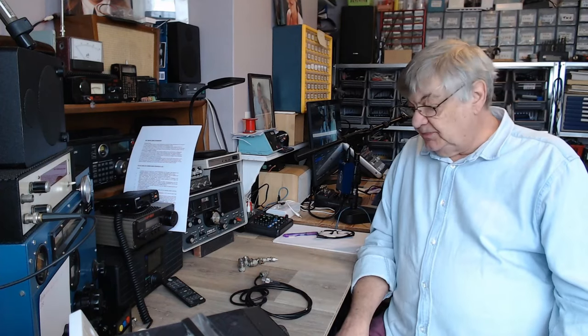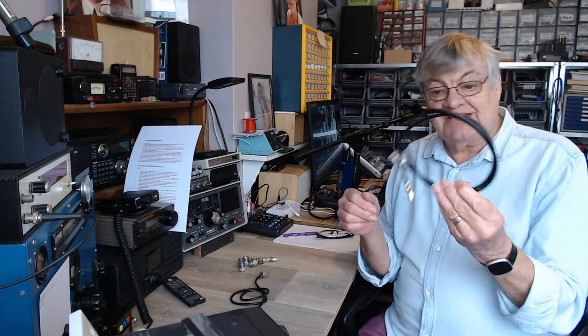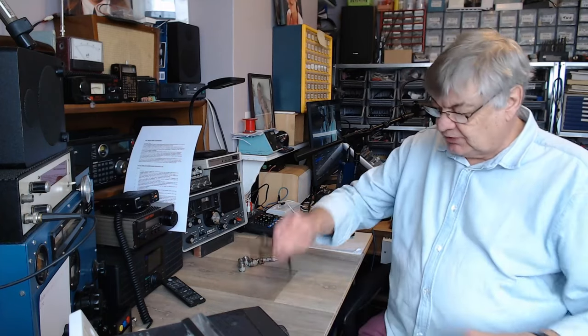I recently bought some RG-214 — a whole load of it, second hand but in perfectly good condition — and I thought this is the ultra-low-loss ace of all coax cables. Looking at charts online comparing it with my RG-8X mini stuff, the 214 looked really good. At 28–29 MHz with a 100-foot run, I decided to use the 214. But then I happened to compare it with 213.